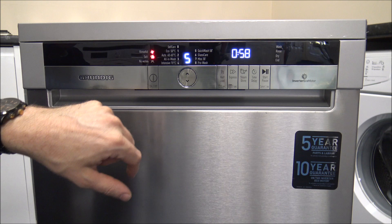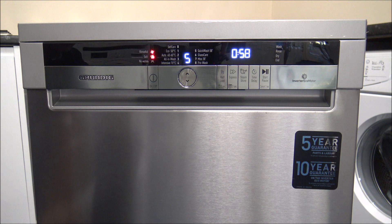The next one is the Quick Wash 58. As it says, it washes in 58 minutes — just under an hour — and only uses 10 litres of water. This is ideal for a daily washing program with lightly soiled items. It's not really recommended for things like Sunday roast pots and pans, but it's a good general wash at 60 degrees.